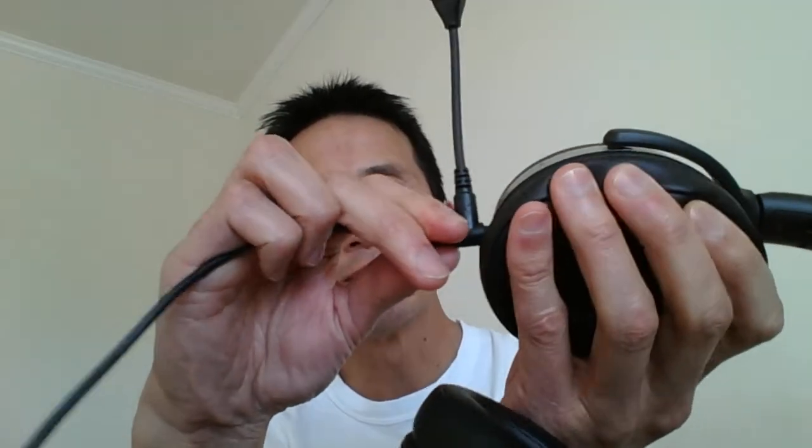The notch locks it so it won't come out easily. I'll plug it in here, twist it into place, and it locks in. You can see I can't pull it out easily. I'll pull the headphones on — it swivels around here and it won't come out.